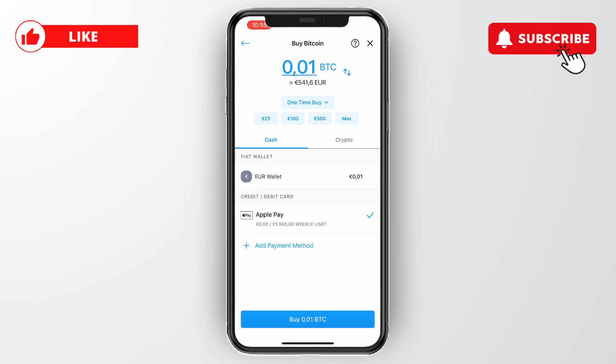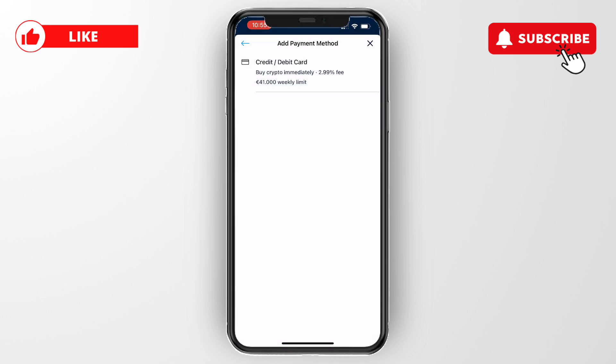Select Bitcoin. Here you can choose to pay with your fiat wallet, but under that you can see credit or debit card. For me it's currently set to Apple Pay. If you have already connected a debit card, it will show up right here.